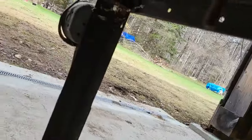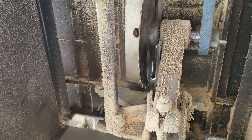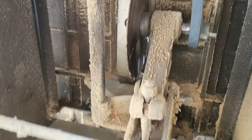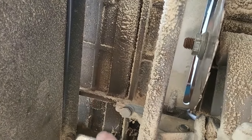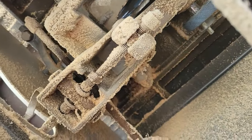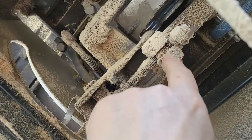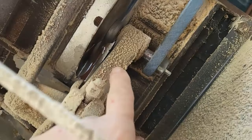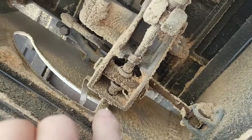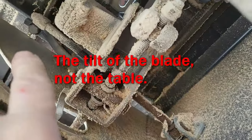Let me show you underneath — all the mechanisms are covered in sawdust. I'd normally go through and clean this out every once in a while, but it's been a while since I've done that. I haven't used this much in the last several years. Up in the bottom of the table somewhere there should be a manufacturing date, maybe hidden under all that sawdust. This mechanism adjusts the blade height and that one on the side adjusts the tilt.